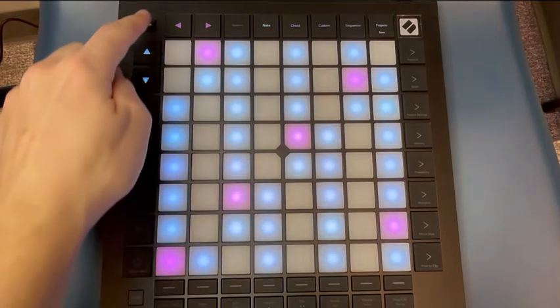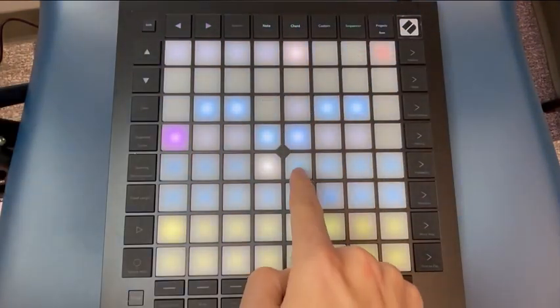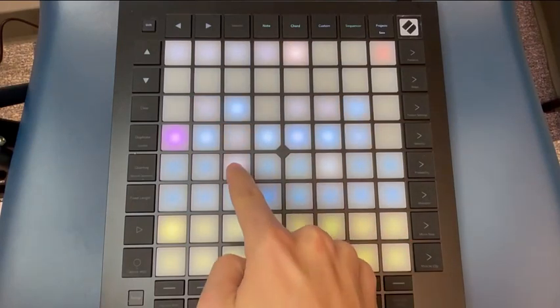You can change the scale or the notes by pressing Shift and then the Note button. Change the scale by pressing the blue buttons on the 6th and 7th rows.